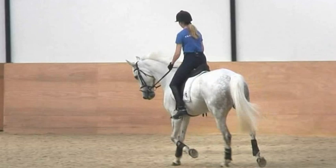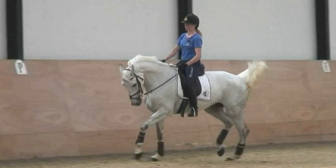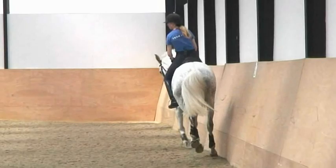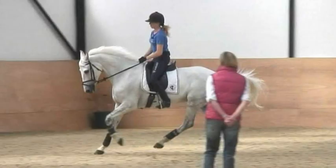There we go — sitting trot and canter. Don't fiddle around, keep your hands steady. And when you feel her getting a little too short in the neck, like a stick, both of your hands go just a couple centimeters forward. There you go, okay.